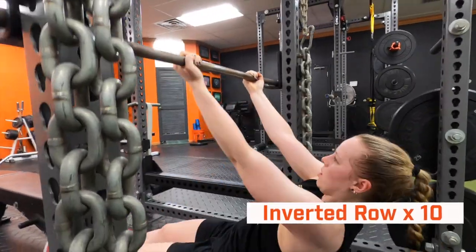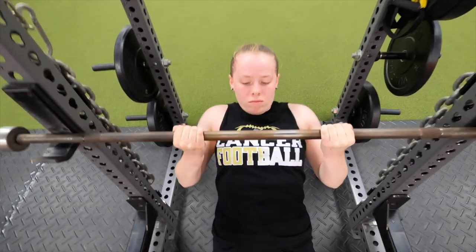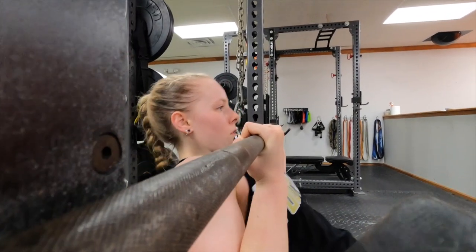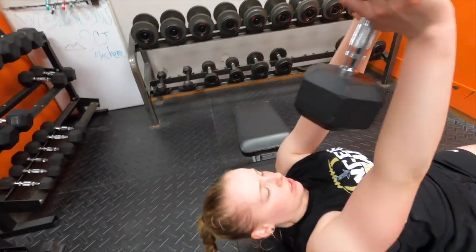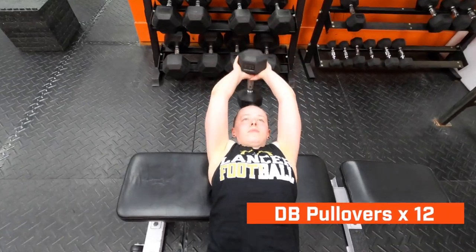Next is our inverted row, using body weight with an underhand grip for a healthier shoulder position and external rotation — pulling your chest up to the bar. We do higher volume on these to strengthen their shoulders and their back.